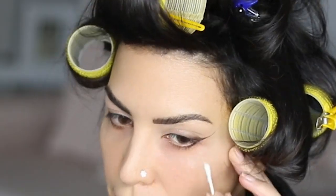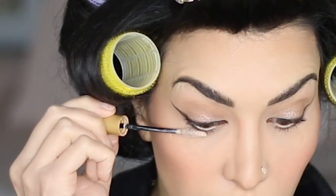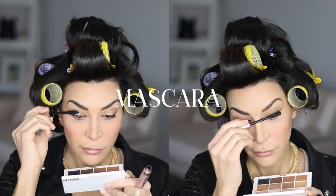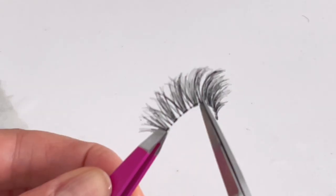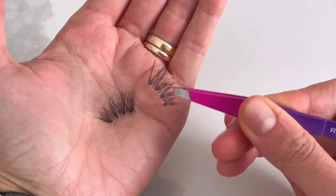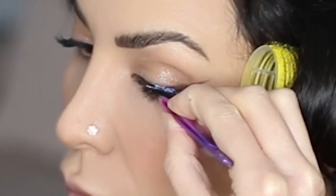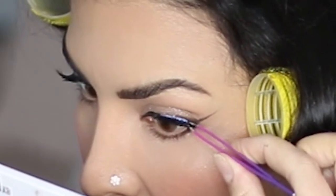After that, I cleaned up any fallout with a Q-tip and some micellar water. On to the lashes — after curling, I applied lash primer to bulk my lashes up and then I used mascara. I added a half lash to the outer corners to bring the wing to life. When I cut my lashes in half, I like to use the inner part and not the outer part. I find that the outer part is just too long, and because of that it drags and weighs my eyes down. If you also have this issue, use the inner part of the lash — it is shorter, but it will still make a big difference to the overall look.